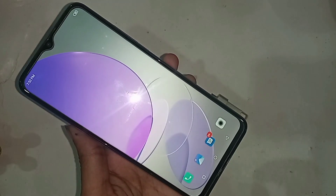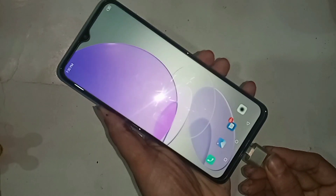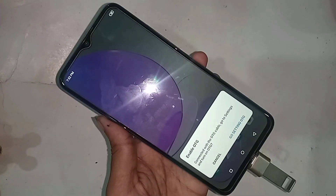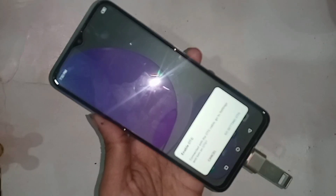In order to connect OTG to the phone, first I need to take an OTG, then the pendrive, and connect the two together. Then I will put the storage on my phone. Wait for a while, then go to Settings and find the OTG option and click on it.